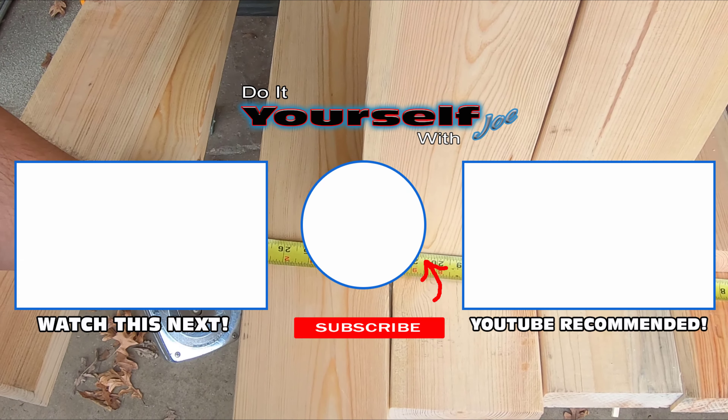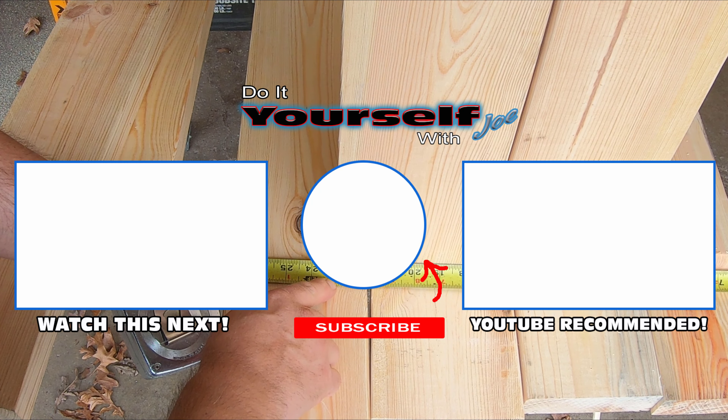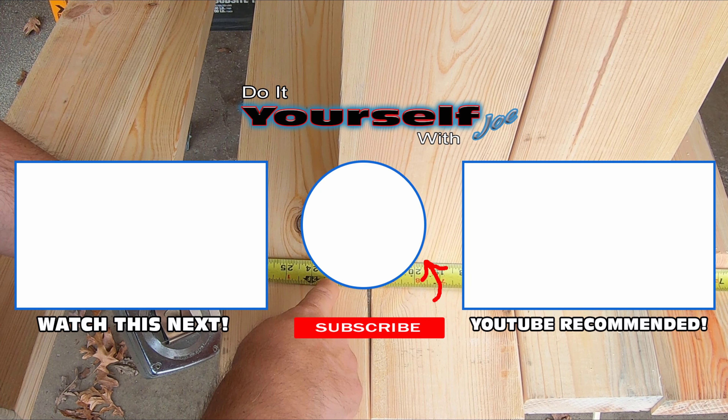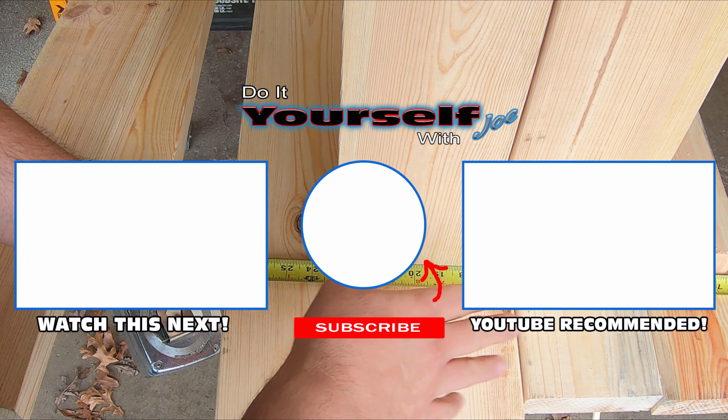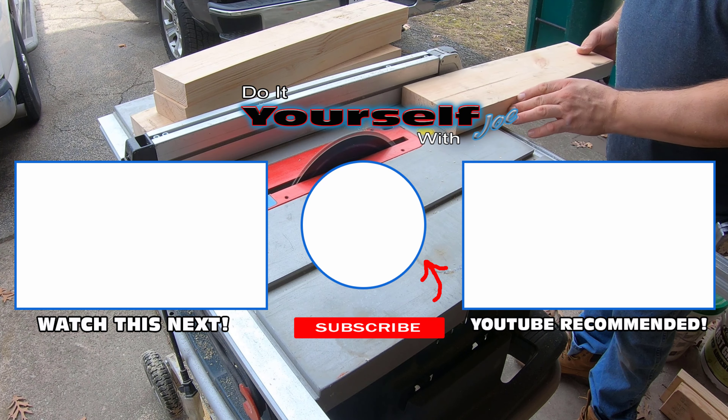Next step is to make the legs. In part two of this video I'll show you how I came up with the length of the legs and how I built the legs. Make sure you subscribe and hit the bell notification so you don't miss the next video. Until next time, thanks for watching.